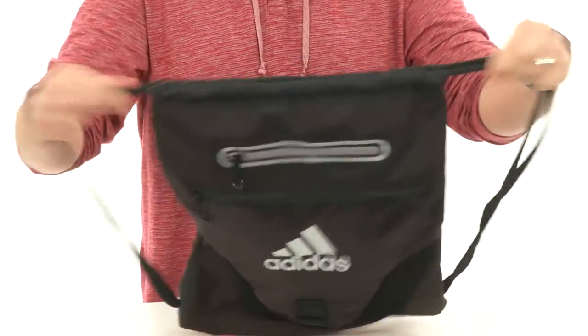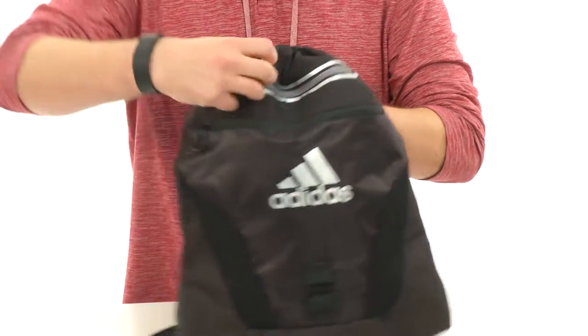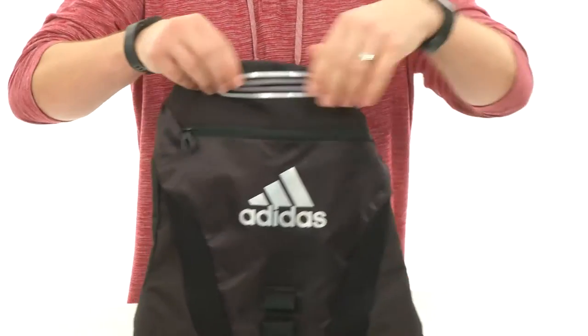So once you put all your stuff on the inside, you can lock it into place and carry it on your shoulders nice and easy. You also have this little zipper pocket here on the top. Opens up, perfect for holding your cell phone or your sunglasses while you're not using it.